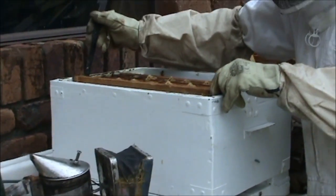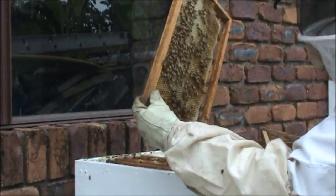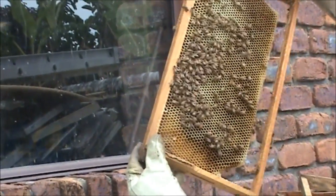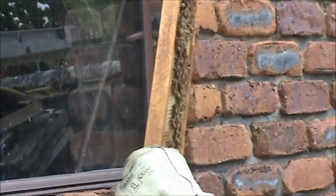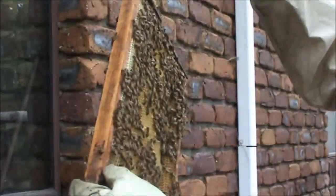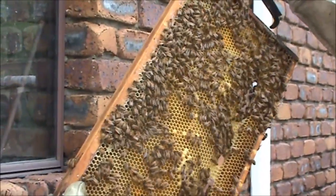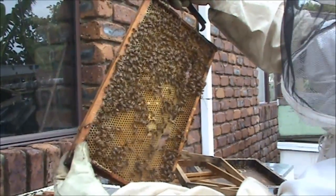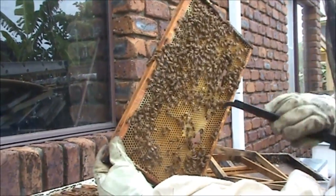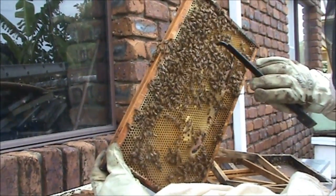We have six frames in here, so let's look for the queen and see what's going on. You can see by this outside frame there's a good amount of bees on there, and they're bringing in some good honey. This is one of the frames I added to it, and you can see the queen got stuck into laying eggs almost straight away. I had a look two days later and found newly laid eggs. We have some sealed brood here - we've only just sealed it over, and there's a lot of grubs at varying stages of growth.